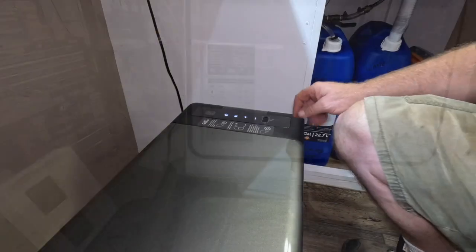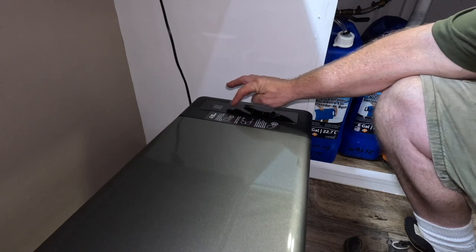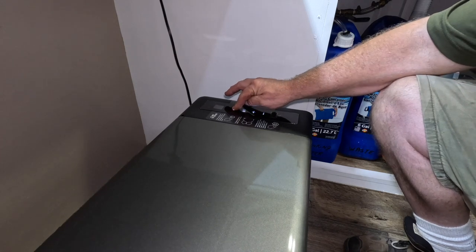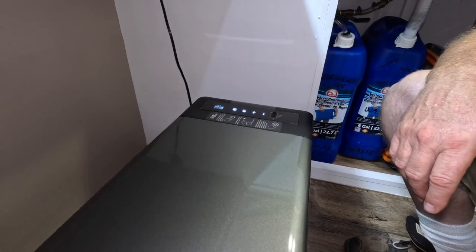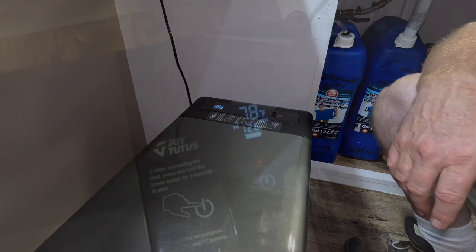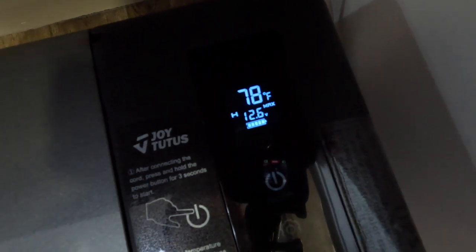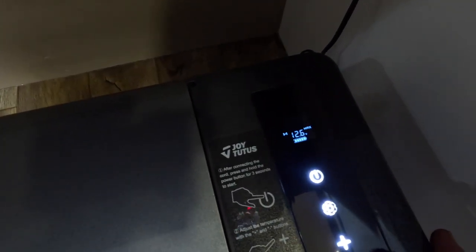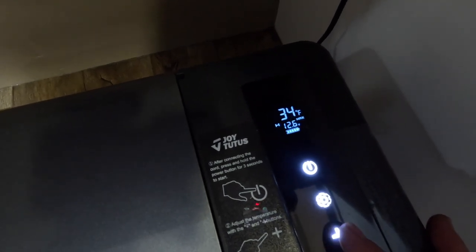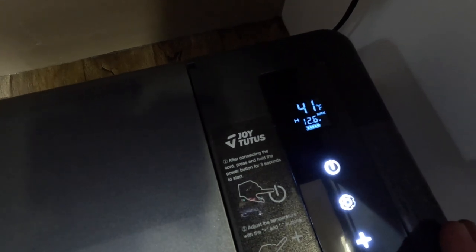I just plugged it in and the lights are blinking, so I'll hold the on/off button down for three to five seconds. Okay, it's kicked in and it's running — listen how quiet that is, not bad at all. The display shows the temperature inside and it's running on 12.6 volts. It's currently 78 degrees inside. We're going to adjust it down to 41 degrees, since we're probably not going to put any freezer food in there.